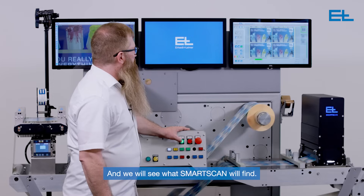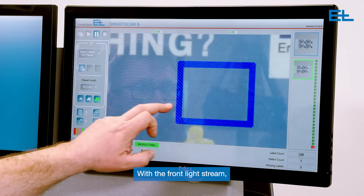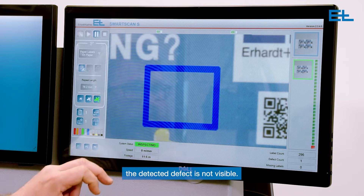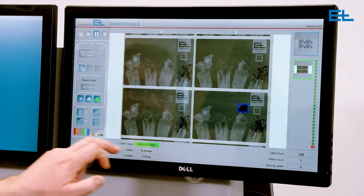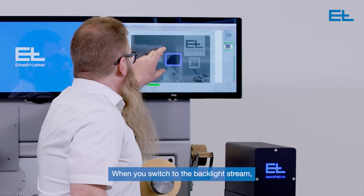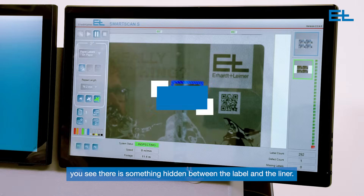And we will see what SmartScan will find. With the frontlight stream, the detected defect is not visible. When you switch to the backlight stream, you see there is something hidden between the label and the liner.